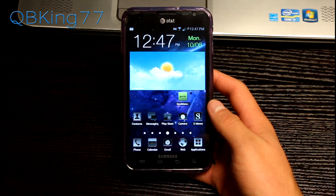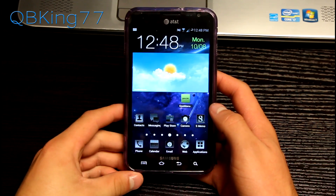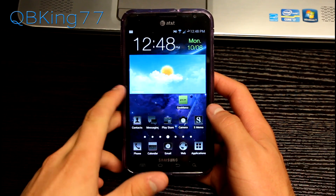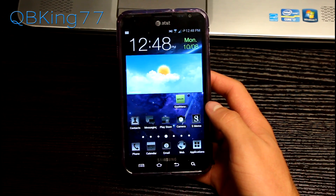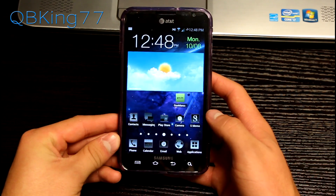Hey everyone, Tim here from QBKing77.com, here to do a video showing you how to install Team Win Recovery, TWRP Recovery, on your AT&T Samsung Galaxy Note i717. Some developers do recommend that you have TWRP Recovery installed over Clockwork Mod when you install their ROMs, so I'm going to go ahead and do a video showing you how to install TWRP.